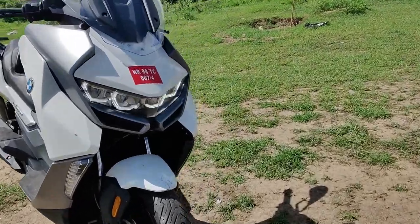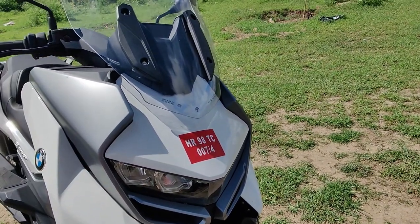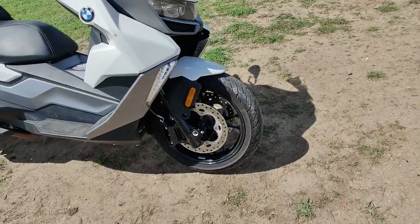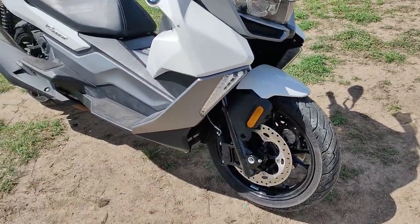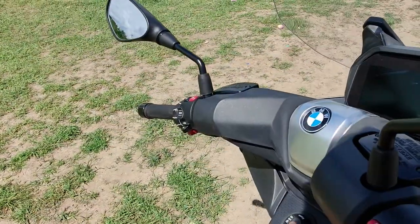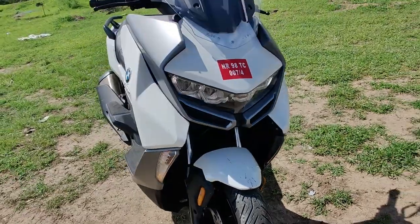Let's begin with the design. You can see the quad LED DRL setup which looks fantastic. The LED lights are also really good — the spread and illumination is good enough for our roads. There is one small area where light coverage is limited, but after that the illumination spread is pretty impressive. Let me start the scooter to show you — we also have hazard lights on offer. That's how it looks — really nice.